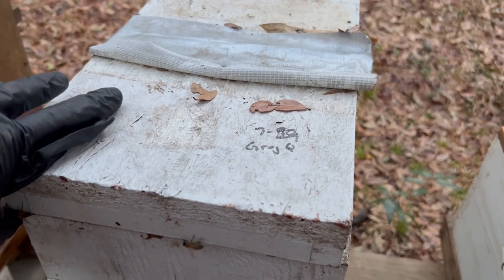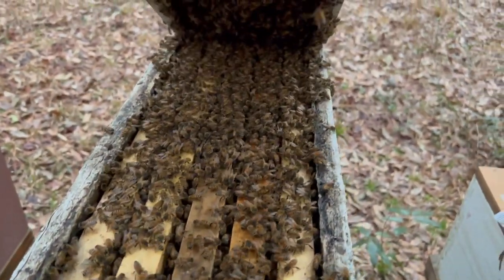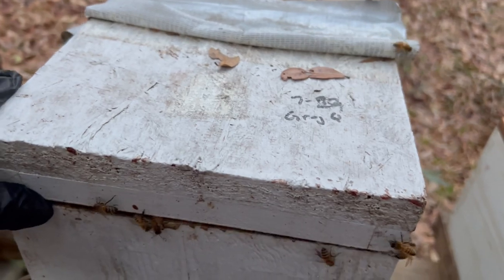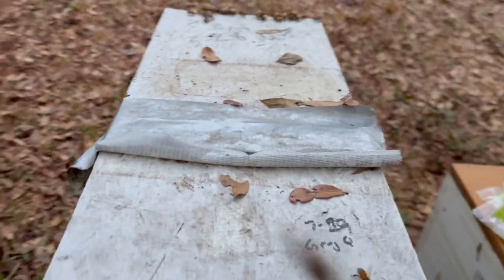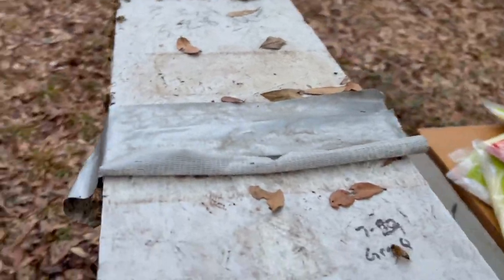Check this one out — it's one of Greg's queens. It's a double stack nuke. It's got good weight to it, I don't think I need to really feed her right now. We must have some kind of a little flow coming in — maybe we got the maple blooming or something because these bees are actually looking really, really good right now.